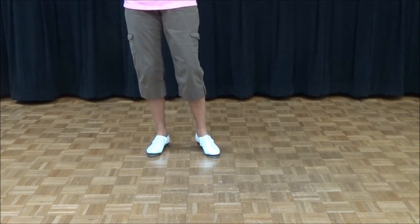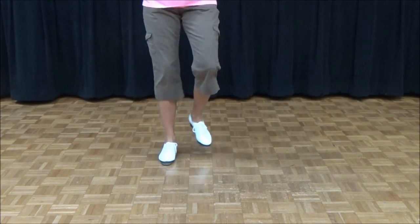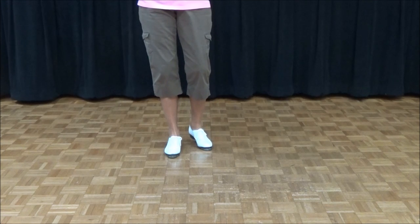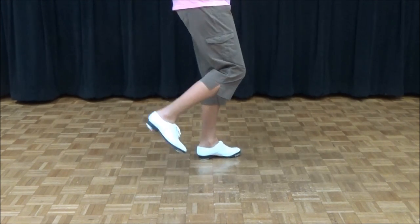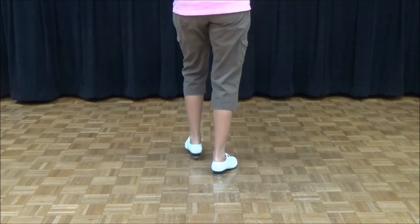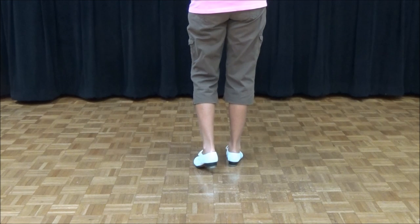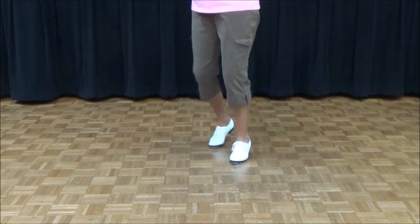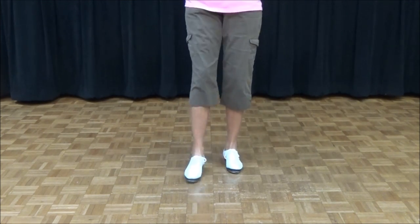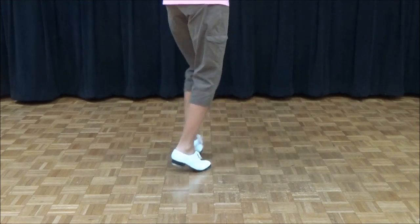A lot of times you do a fancy double after it. So let's do a fancy double. We're going to do another only one to turn half left. Ready, go: double step, double back — fancy double. Let's repeat all of that without stopping: only one to turn half left, fancy double. Ready, go: double step, double back, rock, step, fancy double. Only one to turn half left — fancy double.